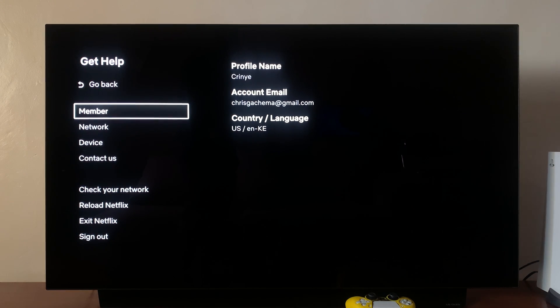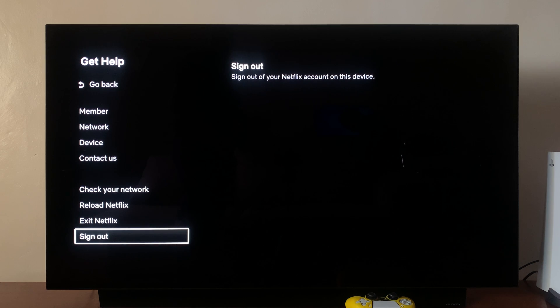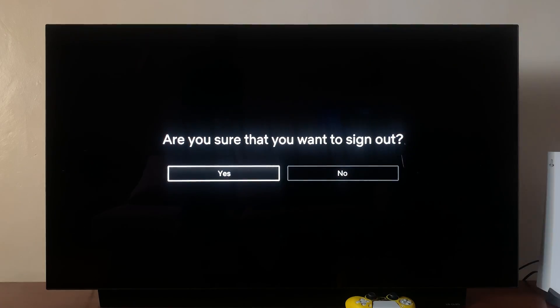Under Get Help, scroll down to Sign Out and select that. It's going to ask you if you're sure you want to sign out of Netflix — select Yes.